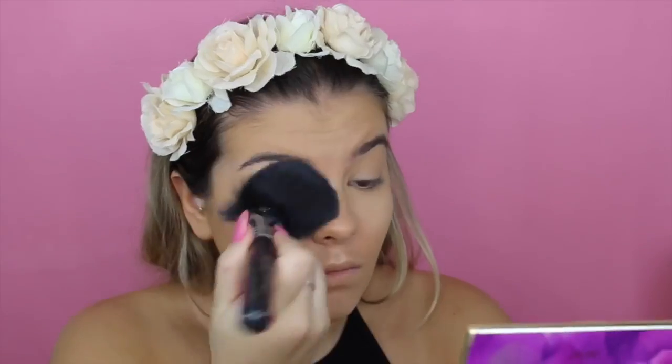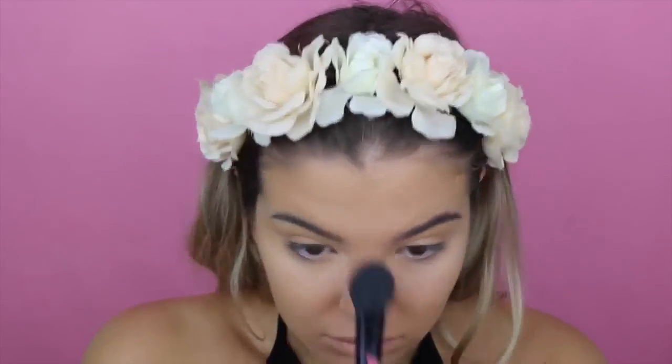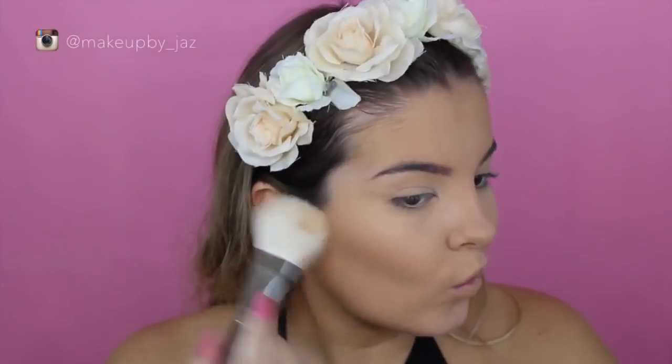And then I'm going in with the Tarte Smooth Operator Amazonian Clay Finishing Powder and just setting the rest of my face. And then I'm just taking more of that translucent powder and packing that underneath my eyes to set my concealer, because I wanted to make the under eyes a little bit brighter.